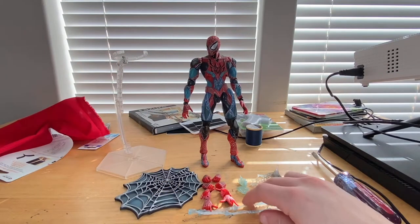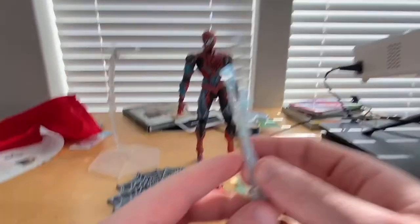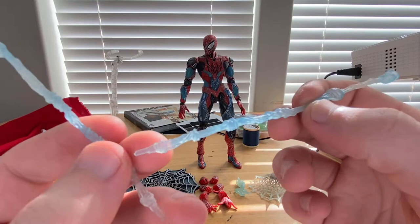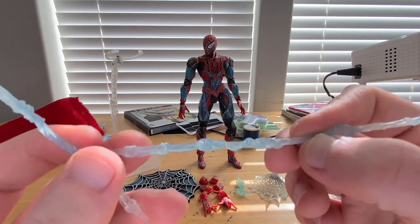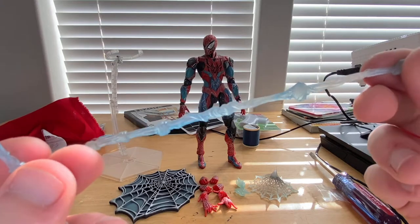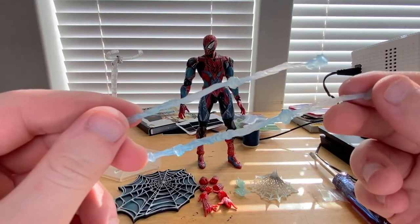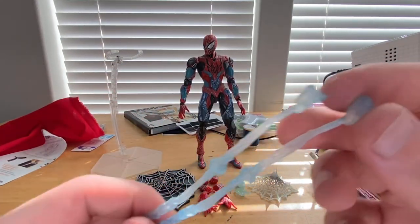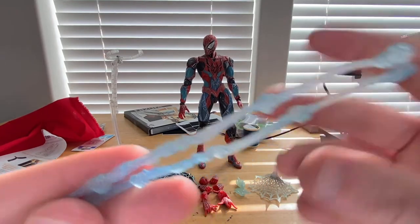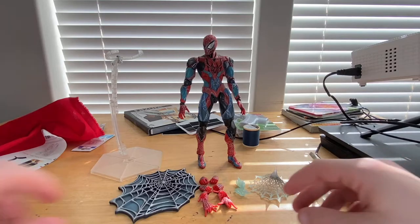Then we get two short webs, mainly for making it look like he just shot the web out. You get these little ports too — I'll show you how to port them in. You get two of these — same deal as the other one. It gets blue near the ball parts at the ends.